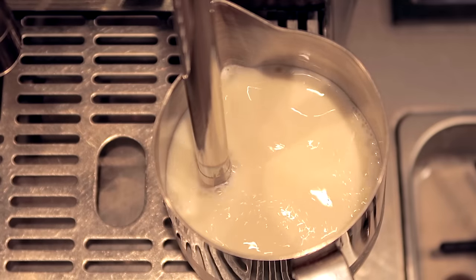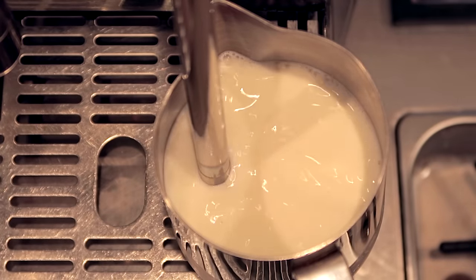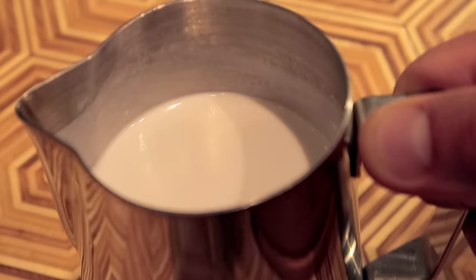Another thing this does is illustrate just how little motion you need when steaming milk. Even if you're going hands-on, the less you move your pitcher, the better your milk's gonna be. Most people move their pitcher around way too much. It's a pretty easy technique to learn but it will take a little practice.